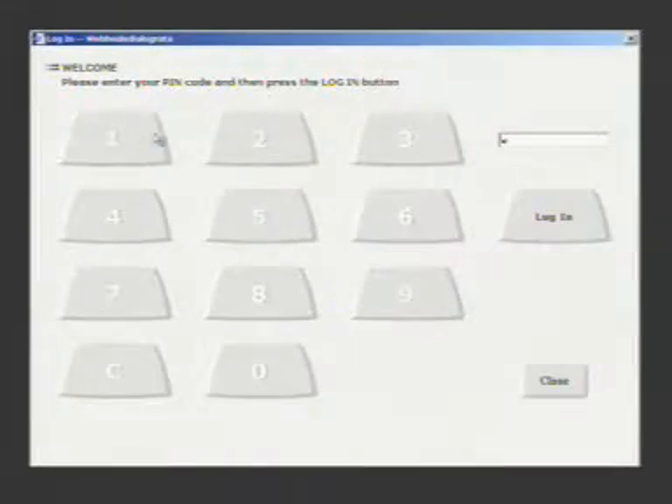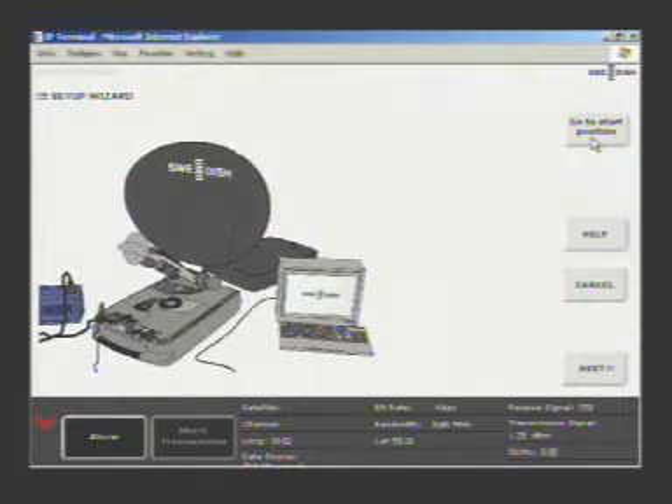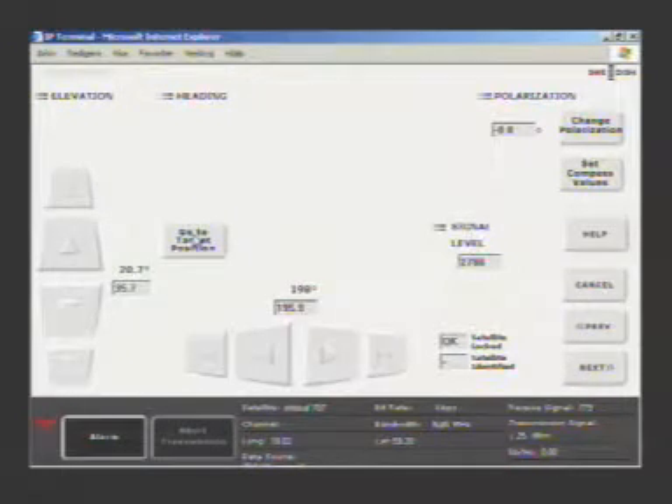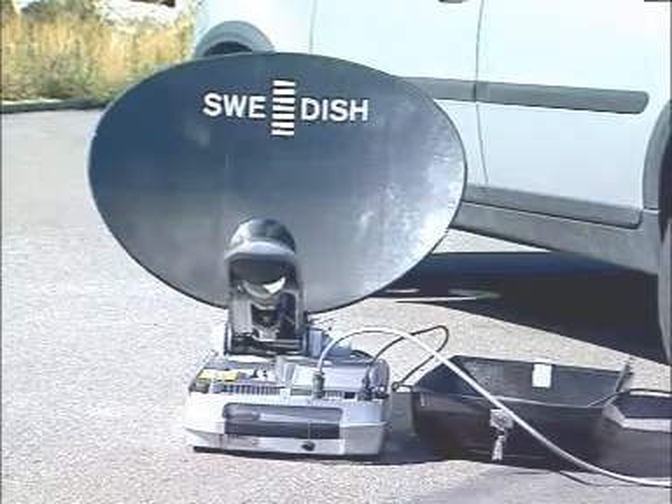The IPT is operated through a standard web browser, and you can log in as either user or administrator. The next thing to do is to instruct the antenna to go to the start position. Once this is done, you can select any of the pre-stored satellites and then press go for the antenna to locate the satellite.